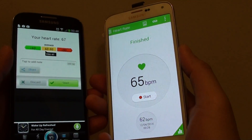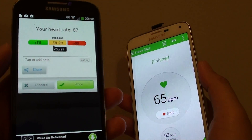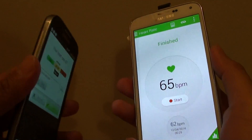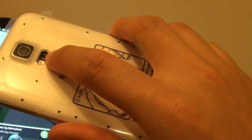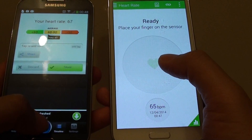Heart rate monitor on a Samsung Galaxy S5. In this video, I'm going to compare between the hardware and the software. On my S4, I have downloaded an app from the Play Store, and this app uses the back camera to monitor the heart rate. And with my S5, it has a hardware built-in sensor that will monitor my heart rate. So we're going to compare and see if both are accurate.